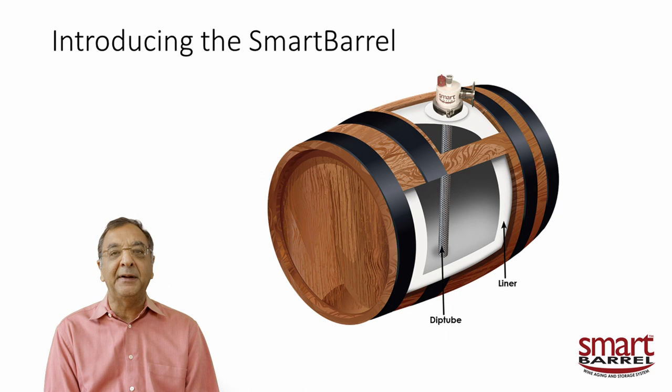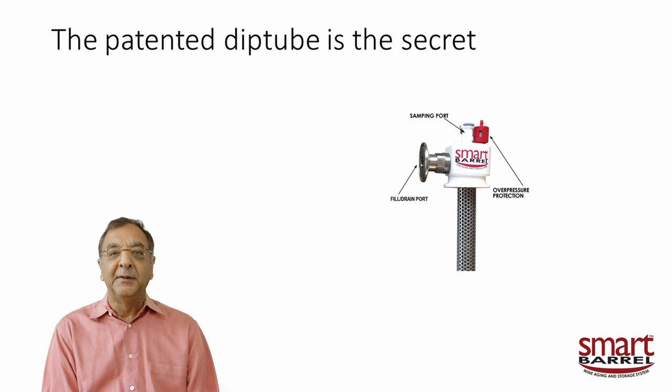Typically you can buy a used barrel for not too much money, clean it up a little, put your liner in, and you're good to go. The secret is the dip tube. It took me five or six years to work out this deceptively simple thing, because all my earlier ideas had moving parts that would always jam up or gum up. We finally got it down to no moving parts whatsoever.